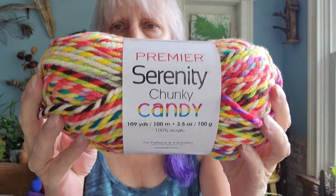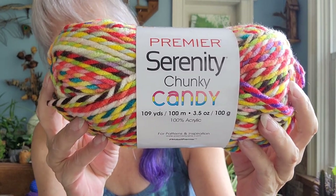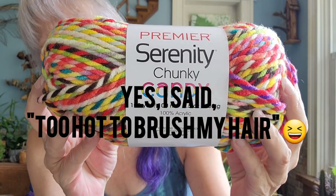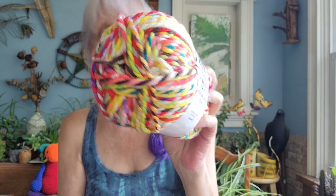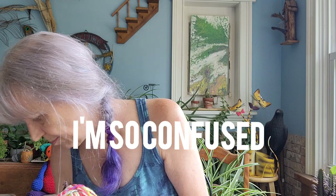Anyway, I'm going to show you the chunky stuff first. This is just amazing — let's just get to it. Apologies for my appearance; it's just too hot to put on makeup or brush my hair. So this is called Chunky Candy, it's a five weight, and those colors are just fabulous — I am super excited. I do believe I bought a few different colors.